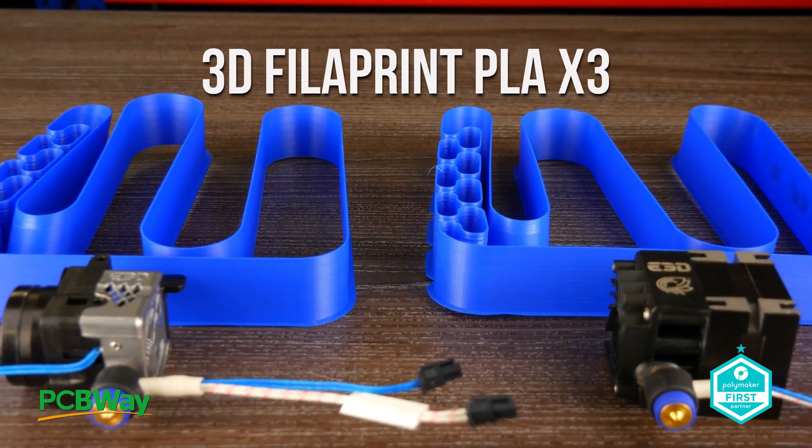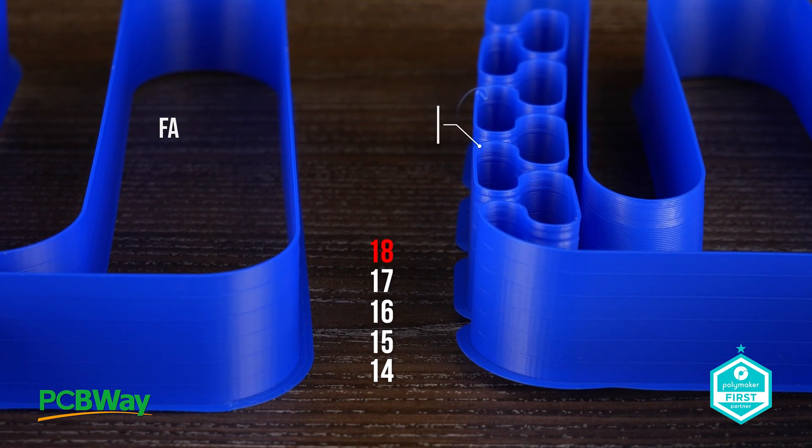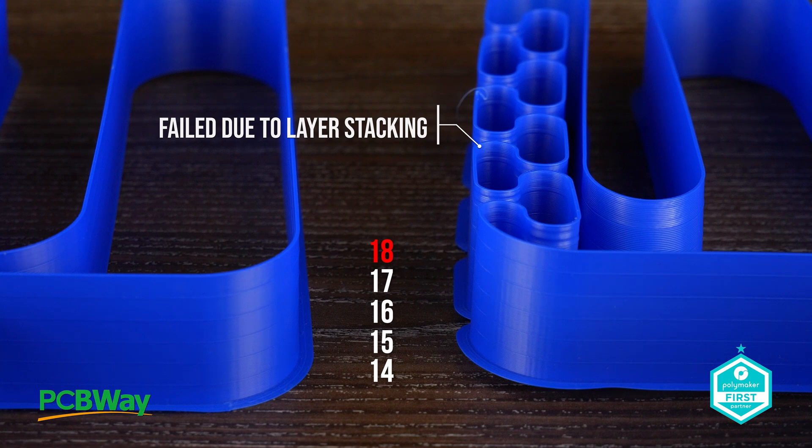We've got some similar tests here — what are we testing for? What we wanted to show is that if you take the same Hemera and Roto setup on the same tool changer and change only the filament — this time using one with additives to make it a higher-flow PLA — you unlock additional flow rate performance, and that performance is the same for both Roto and Hemera. Using 3D Filaments PLA X Cubed, both now go 14, 15, 16, 17, 18mm³/s, both failing at the same point. With the ideal mix of extruder and filament, we are essentially unlocking speed.